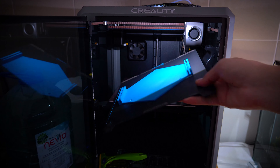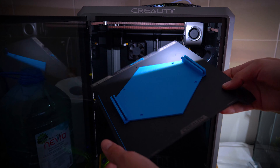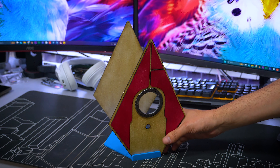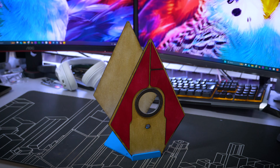I've never been paid to advertise any product, but I'm very grateful to Creality and Longer for sending me these awesome machines. Thanks to them, I really enjoy making unique stuff for myself and my pets.